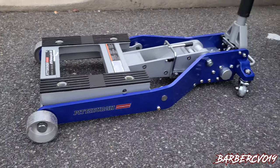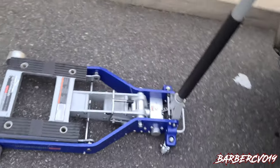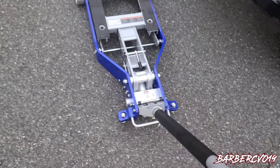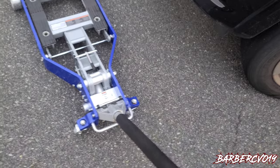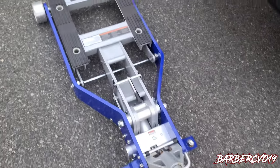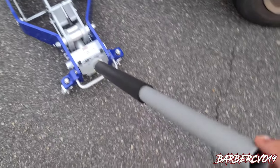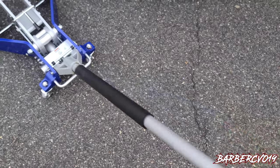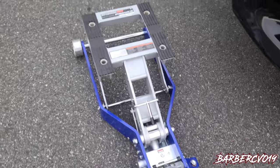Harbor Freight — I think it's $179 plus tax, but if you have a coupon you can use it. Check how easy this can maneuver. It goes all the way down, turns, pumps up — very easy, just pump it. I'm doing this with one finger, look how smooth it is.